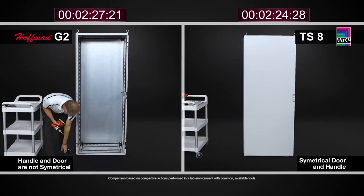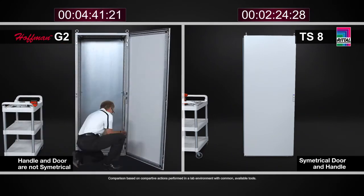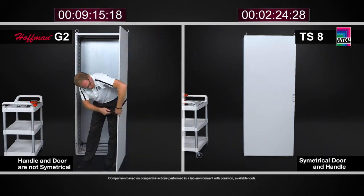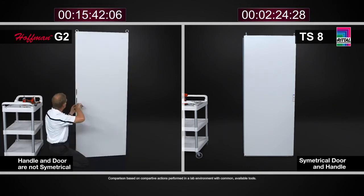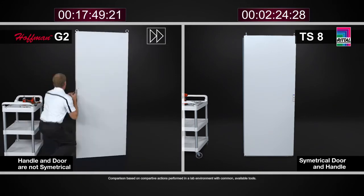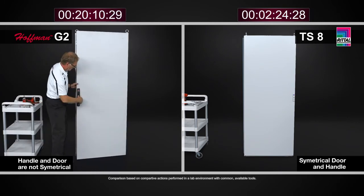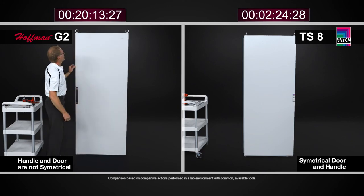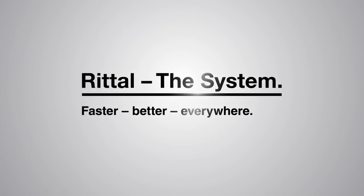At the end of the day, when we compare and contrast both modular cabinet designs, the TS8 is far simpler, far quicker, and easier to work with than the similar cabinet from Hoffman ProLine G2. This is going to save you money, save you time, and save you resources in working with the cabinet. Thank you.